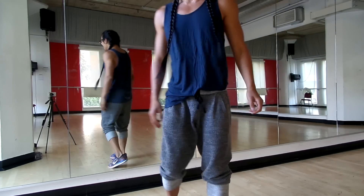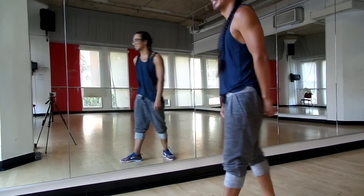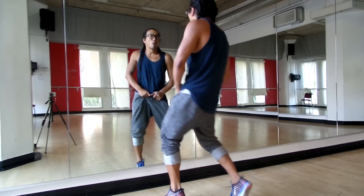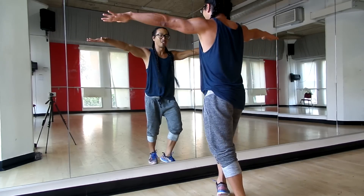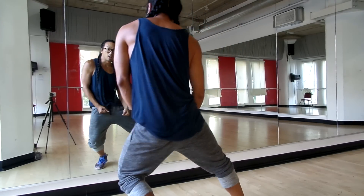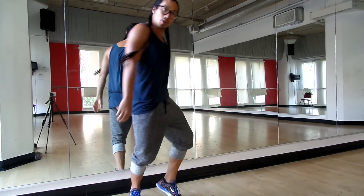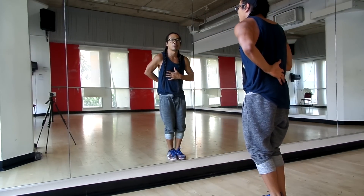One more time. Five, six, seven, and five, six, seven, eight, and one, two, and three. Good. Let's do the whole thing from the top. Five, six, seven, and we do one, two, three, and four, and five, six, seven, eight. One, and two, three, four, five, six, seven, and one — and a two, go, three, and a four, five, and six, and seven, and eight — e, and one, two, three, four, e and five, six, and seven, chest pop, open up, eight.